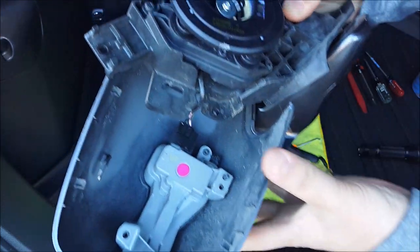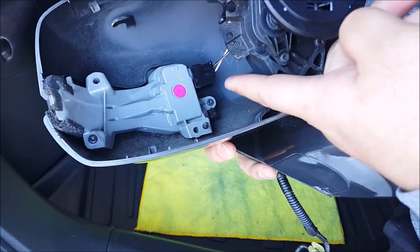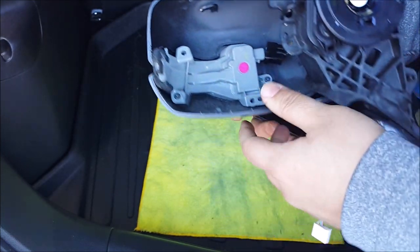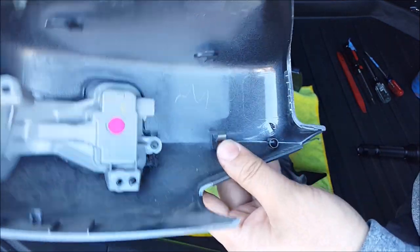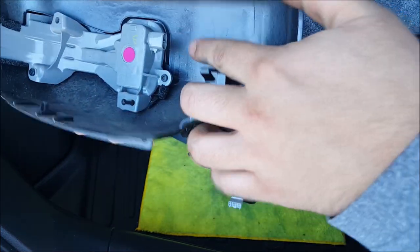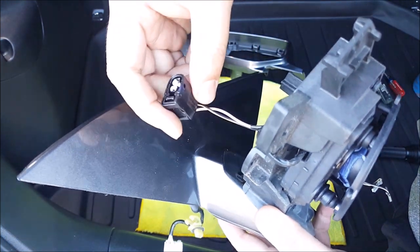Go ahead and undo the harness for the turn signal indicator. All you do is push the little tab located at the bottom right here and this will come out. So this was the thing I pressed that was located behind in there — I just pressed this up and it came out. This was the harness, and I pressed the tab that's back here and this whole thing came apart.